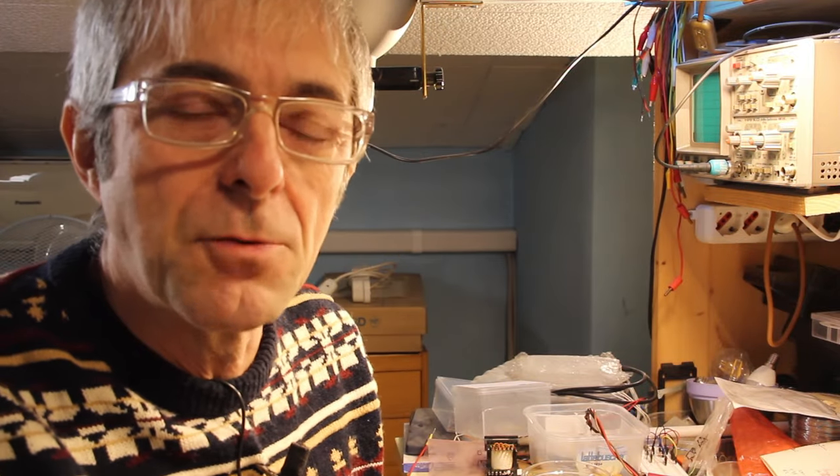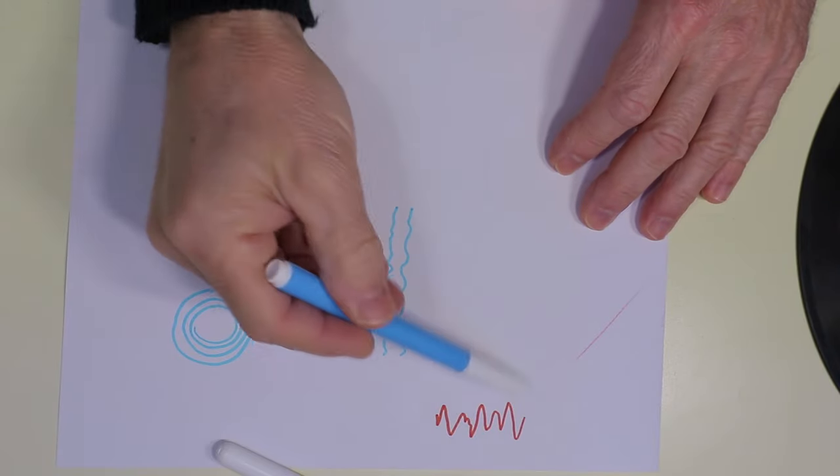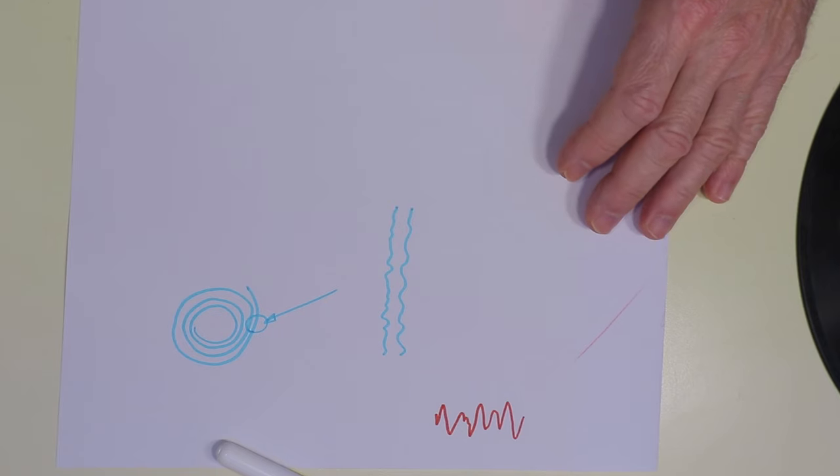Let's begin understanding what a vinyl phonograph is and how it works, because it is very likely that many younger people don't even know what a vinyl phonograph is. A phonograph disc stores the sound as a small deviation from a spiraling groove that can be seen in this very old disc. These deviations are proportional to the amplitude of the sound, instant by instant along the groove, while the disc spins.